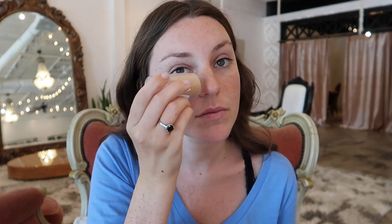For this look I want to do more of a natural look — super bronzy, like I've just come off the beach, super boho. First I'm gonna go in with my Milk Makeup blurring stick.